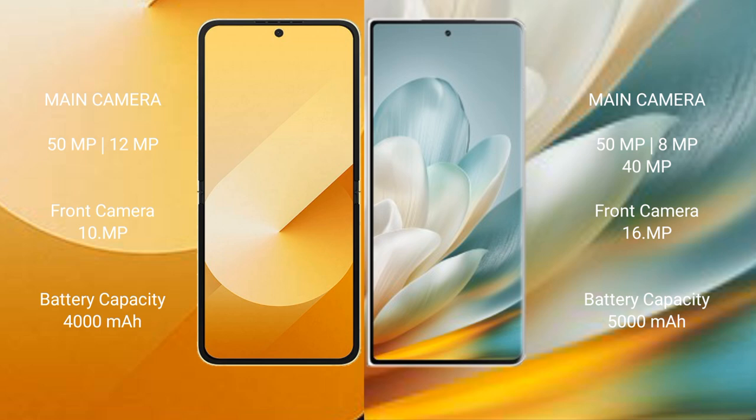The Honor Magic VS 3 features a triple rear camera setup with a 50-megapixel main camera, plus an 8-megapixel and 14-megapixel lens, and a 16-megapixel front camera. The Samsung Galaxy Z Flip 6 has a 4000 mAh battery with 25-watt fast charging support.